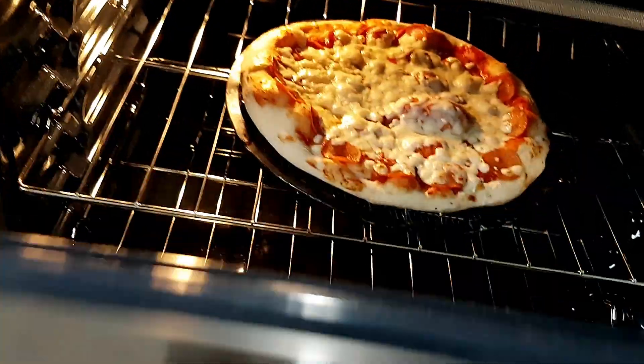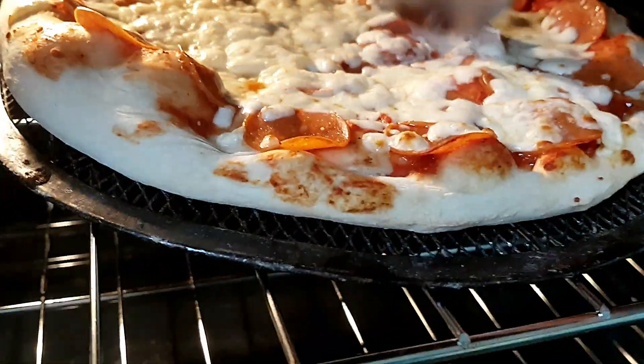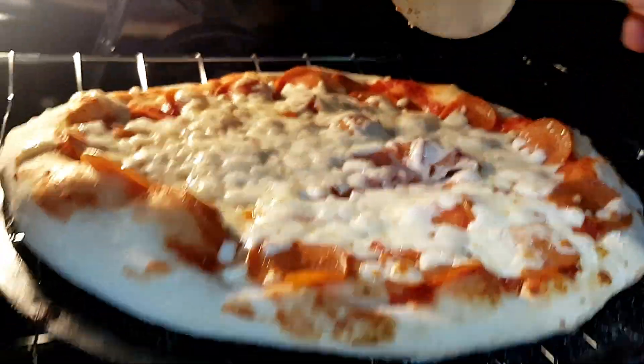Let's do the 5-minute check. So if you want to poke down any of the air that's in the crust, you can do that now.